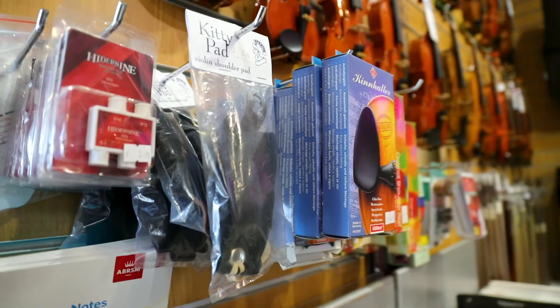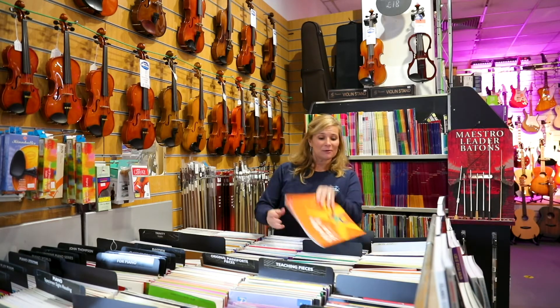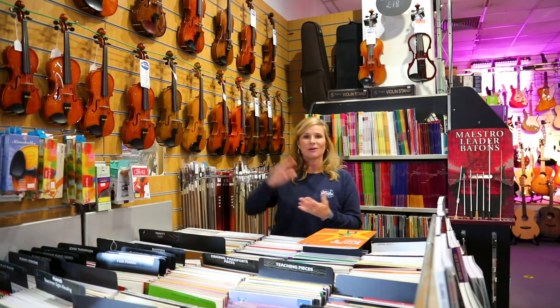We'll have it here and with lots of advice we'll make sure you get your best violin. So come along — also lots of violin books as well — for some advice and have a look at our range.